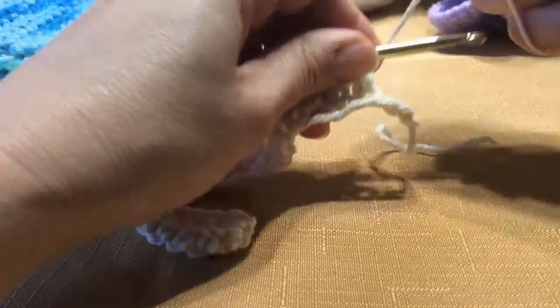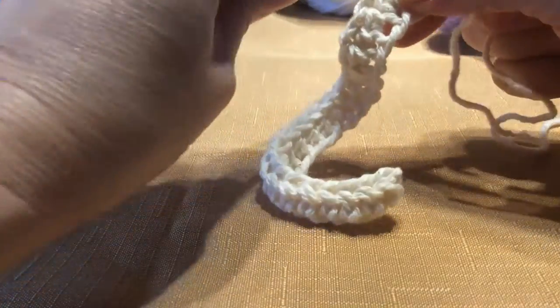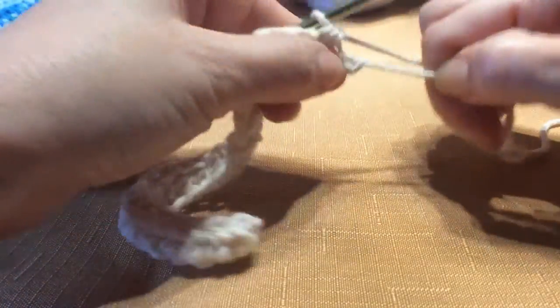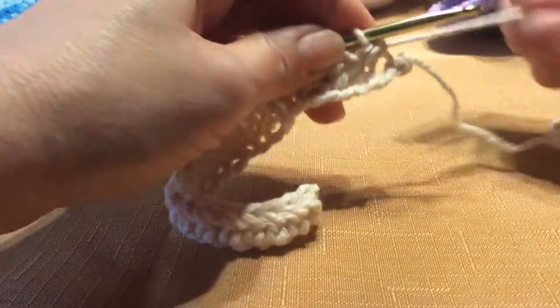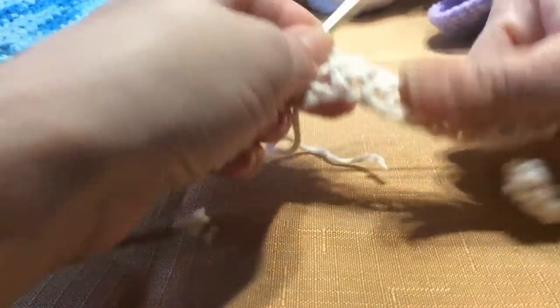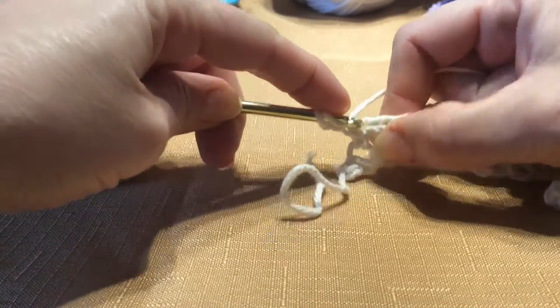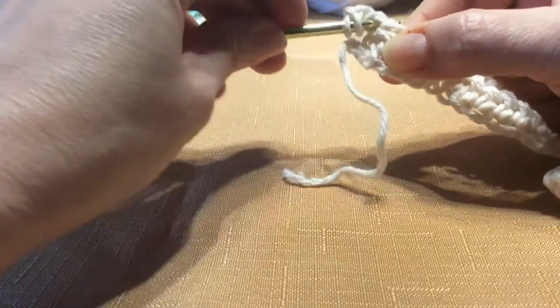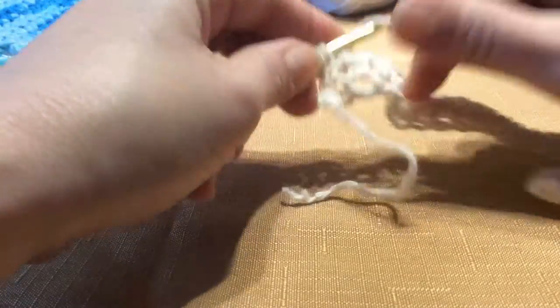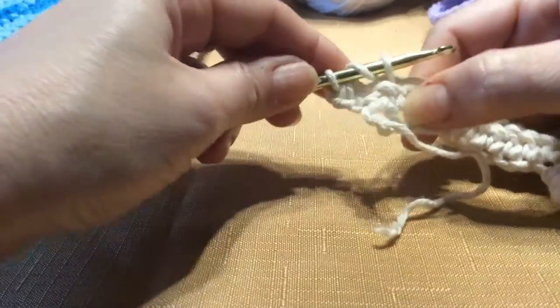Now to get to the next row, we're going to chain two — one, two — turn your work around. Wrap around and go into this very first one right here. There'll be two loops at the top, so just go through, pull your yarn through to have your three, wrap around, and pull through all three. Wrap around, going into the next chain, pull through — you have three — pull through all three. Wrap around, go into the chain — see the two loops at the top? Pull through all three.